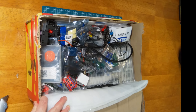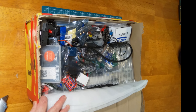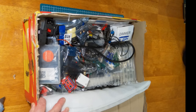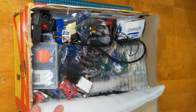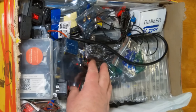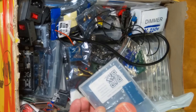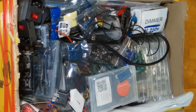Oh my god, Steve, this is incredible! I'm going to take everything out and get a little bit closer to the action. This is a treasure trove he sent through — it's so good. Look at all this stuff, it's like Christmas in June. Let me take it all out and we'll see what we've got.